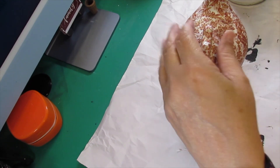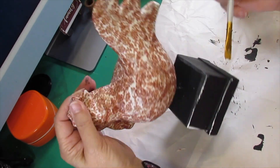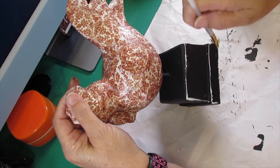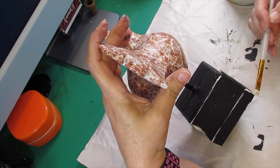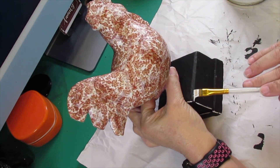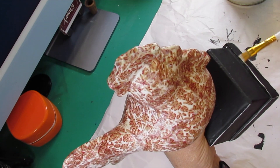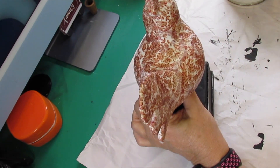Then I'm going to take some white chalk paint and go along the little base and distress it, because it was blue underneath and I don't want to sand because that blue may come through. If I wanted to sand, what I should have done was put white down first and then put the black over the top and use my sanding block to sand it back, but since I didn't do that I'm touching it up and making it look distressed.